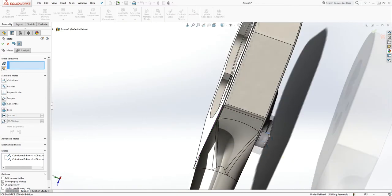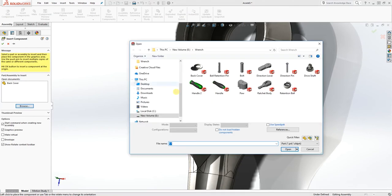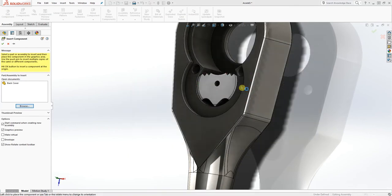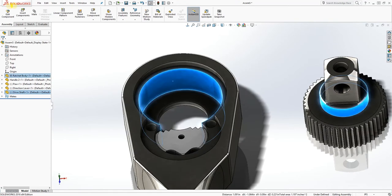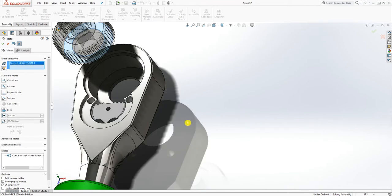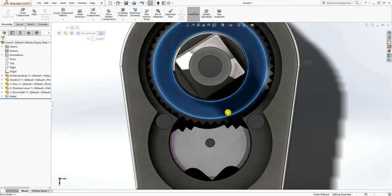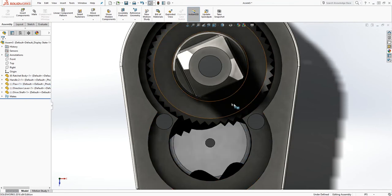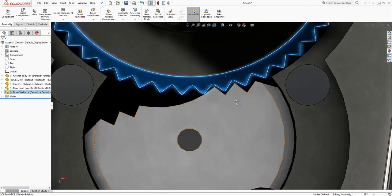Now when I spin this it should spin — that's what we want. Click OK. Let's bring in the next part. Bring this part in, click OK, and bring it in. Select Mate, select that face, make those two together as concentric, then bring this part up. Select this face and that face and make those together — we are done with that. I don't know the configuration for the shaft, but I found the dimensions on GrabCAD. If you know much about this, please feel free to leave a comment.